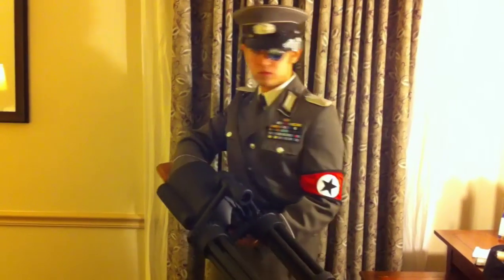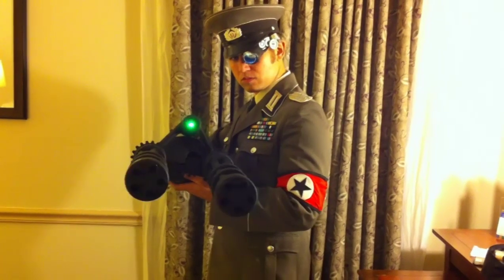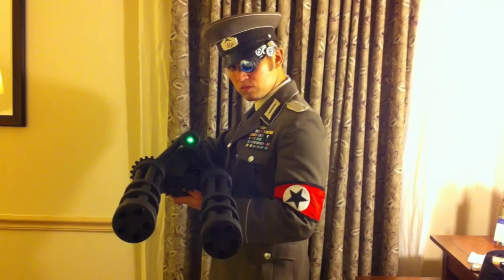The Halloween costume this year was a pretty big success. I decided to make a brief video detailing some of the work that went into it, crediting some of the people who helped me, and answering some of the questions I've been getting.